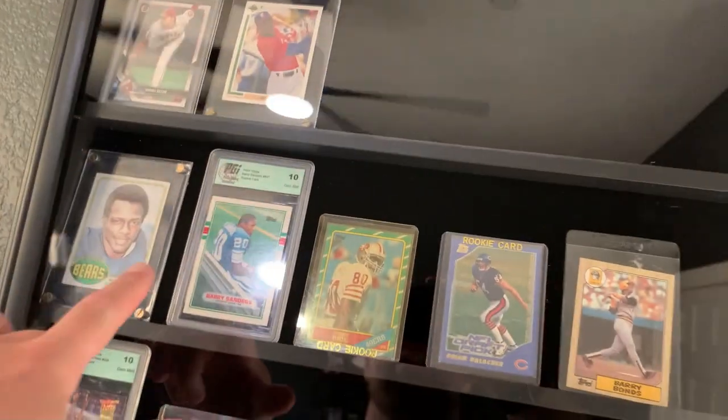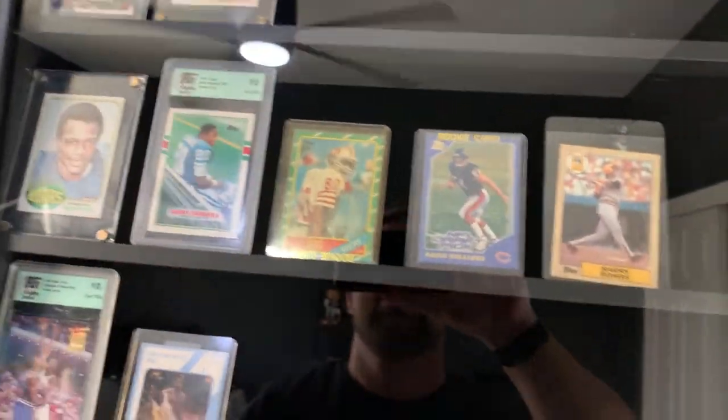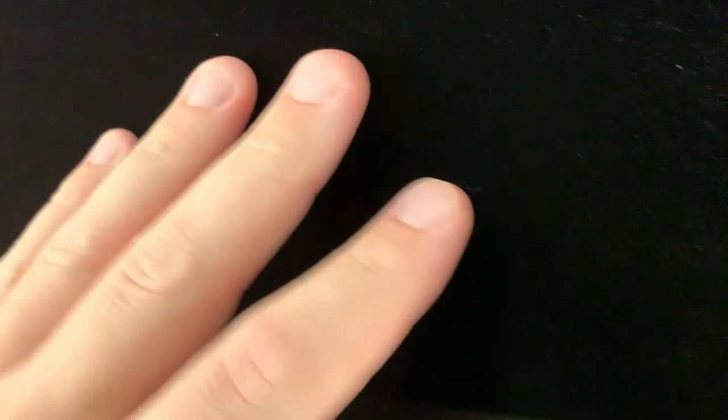On each shelf you can fit about six cards, so there are roughly 30 total cards that can be displayed. Inside there's a little ledge for the cards, so they're not just going to slide off and fall down. The shelves are also felt-lined, which keeps the cards from moving around.